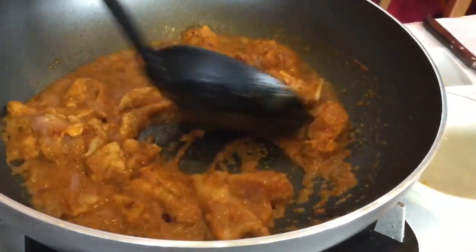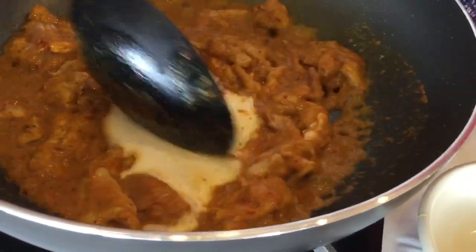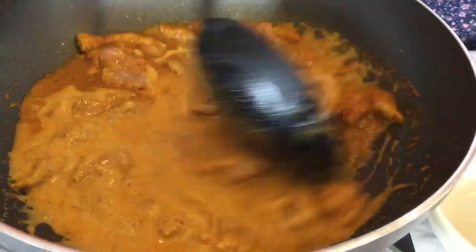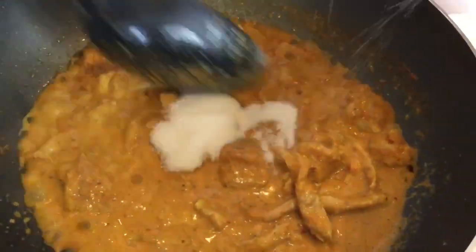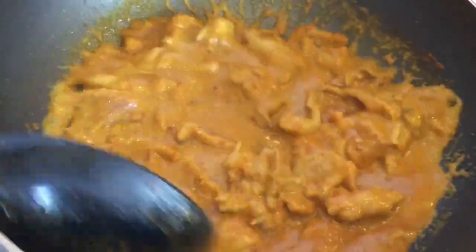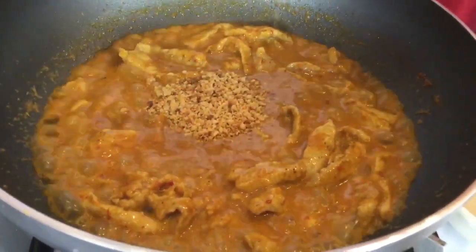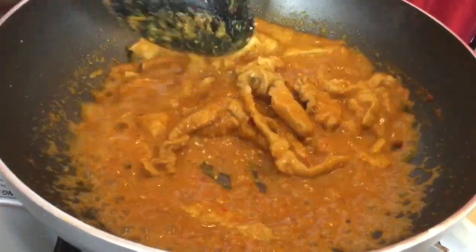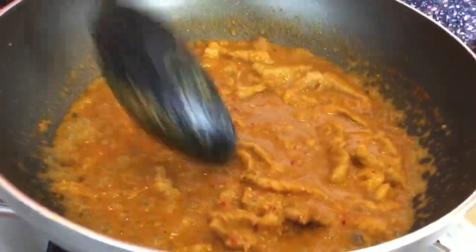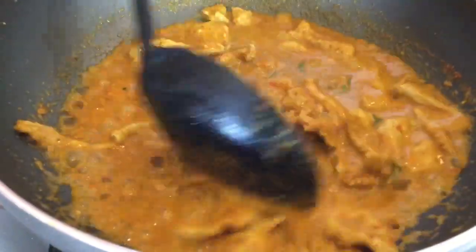Then I add coconut milk. I leave a little bit for garnishing with coconut milk — see how pretty it is. Then I add salt and sugar. Almost done. I'm going to add ground peanuts to make it thick. In my mother's generation, they made it without peanut — they slow-cooked the meat until it was thick and dry, and then just added peanut. This is important for Penang curry: add the julienned kaffir lime leaves that we prepared before. And this is almost done.